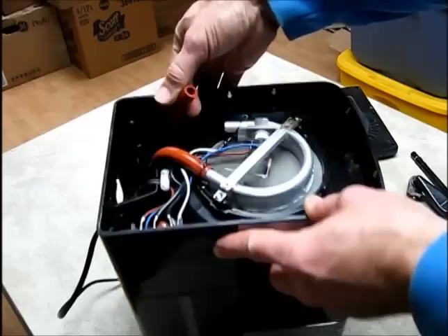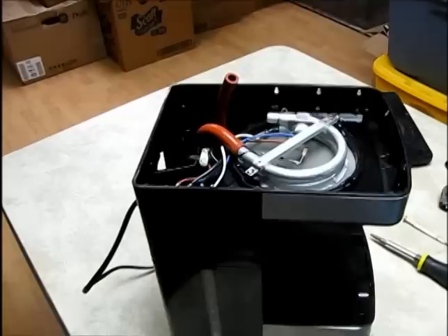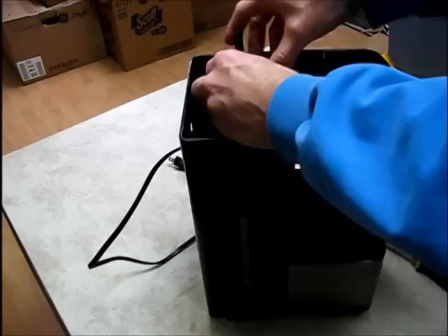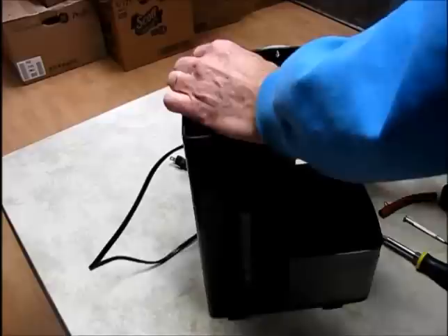I can see some buildup inside this one — this is the hot water tube. They just have these little clamps on here that you can get off with your fingers. The cold water tube is a little stuck on, but that one looks clean, as you'd expect. I'll take these tubes right out. Looking at the hot water tube in the light, there's some white sediment buildup inside there, though not a lot — I wouldn't think that would be our problem.